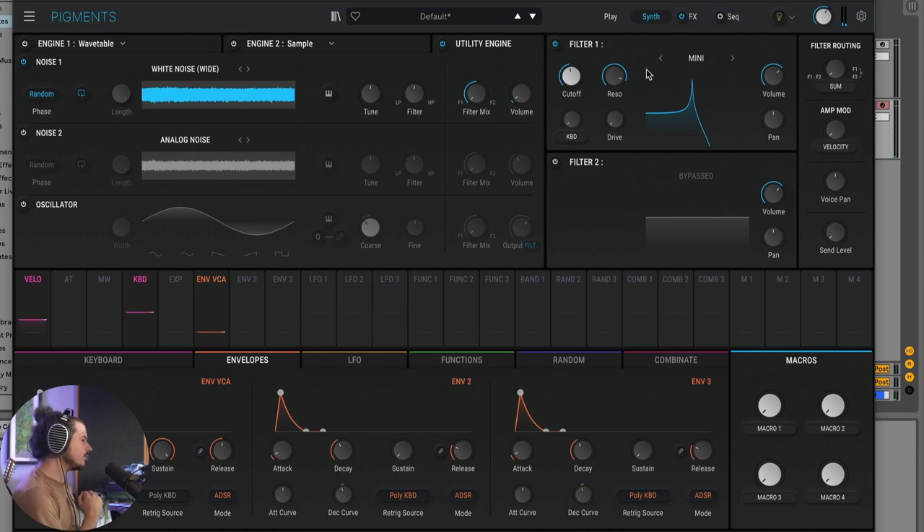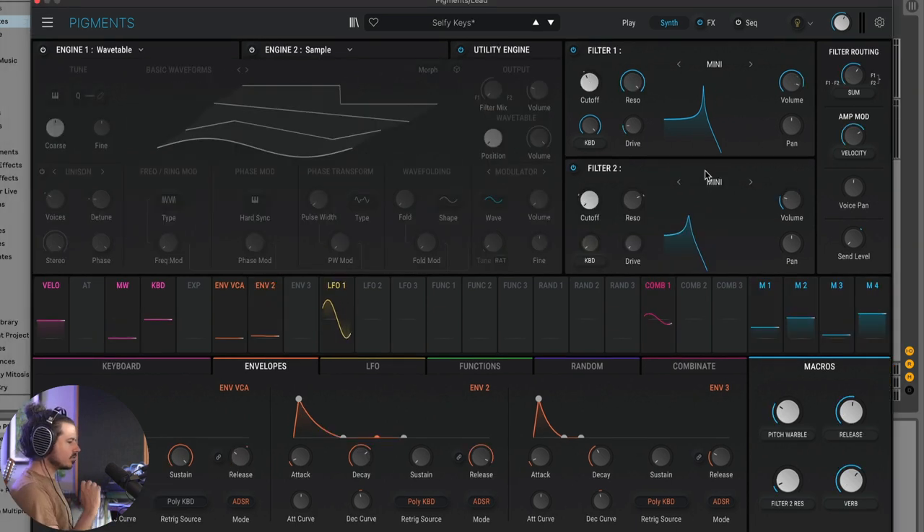We need to make it so the filter follows pitch, so we'll use keyboard tracking and turn it all the way up. This is how I designed that sound. It's not a normal sine waveform — it has a little more character. Because of that, we can make really interesting, pretty-sounding keys. There are actually two filters self-oscillating here, and the effect they make together is just so pretty.